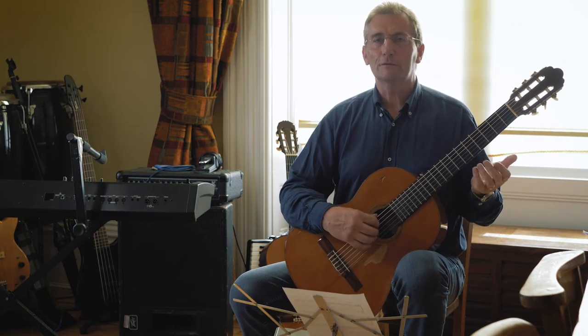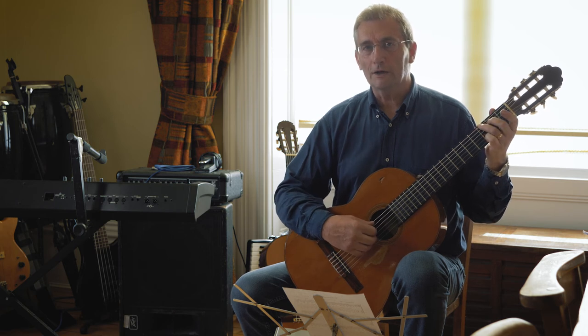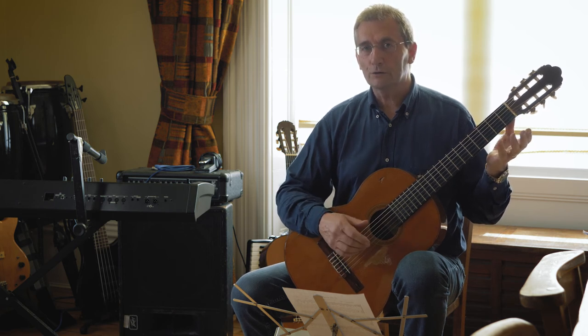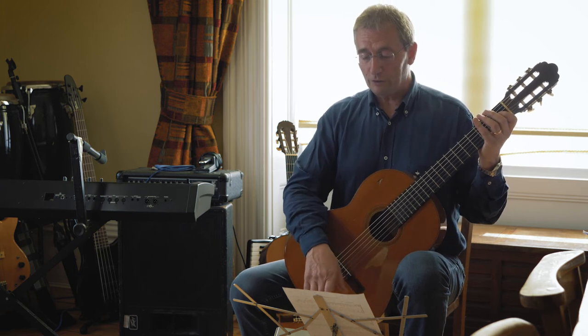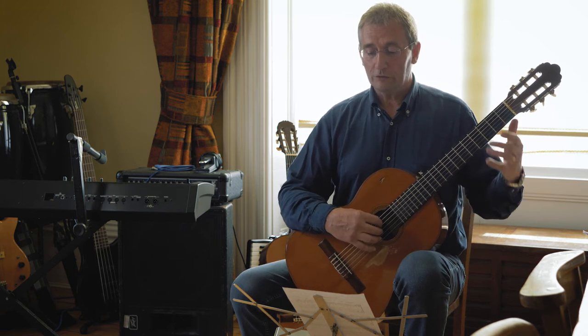Looking through the rest of it, it's more or less the same ideas again. So once you've got those tricky bits sorted out, you're ready to play the whole thing. So let's go from the beginning right through just once, playing pretty slow.